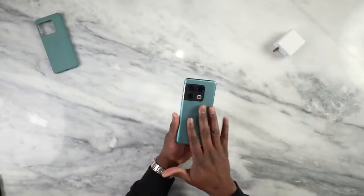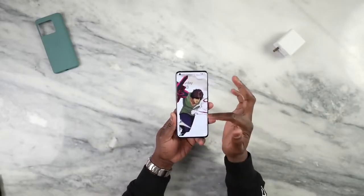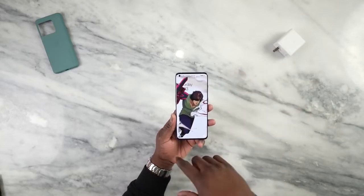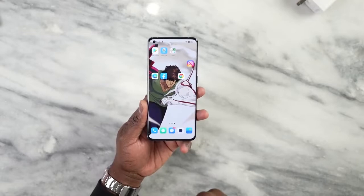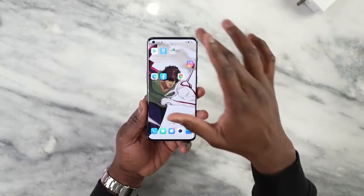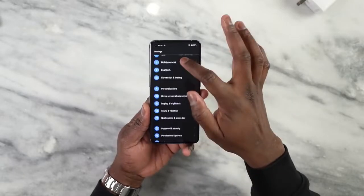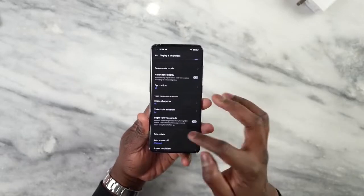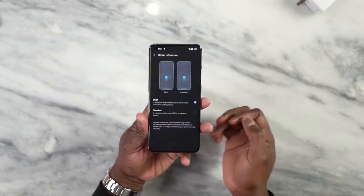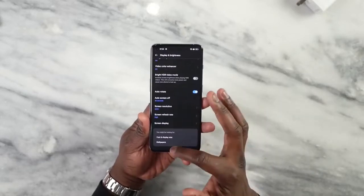Design-wise, I do like this device and I like its look and feel. The display is 6.7 inches, 120 Hertz. It's now an LTPO2 display, which means it can go from 1 Hertz to 120 Hertz — very adaptive, which is nice. You can actually see that in the settings by going to Display, and we have screen refresh rate set to high maximum, which is great.